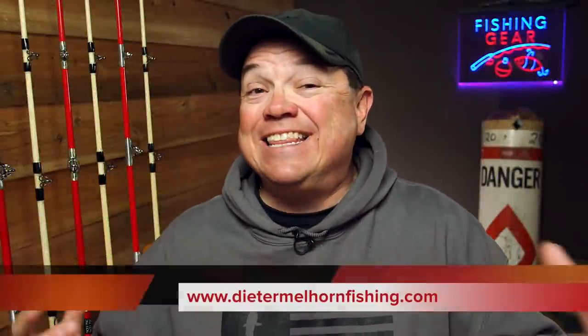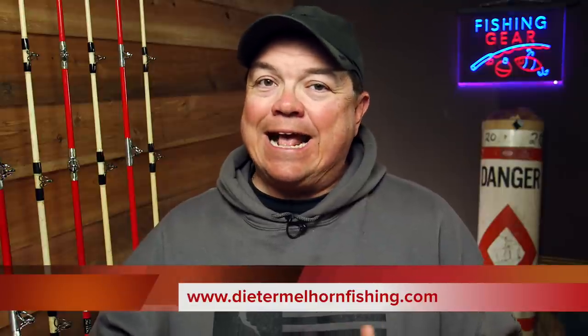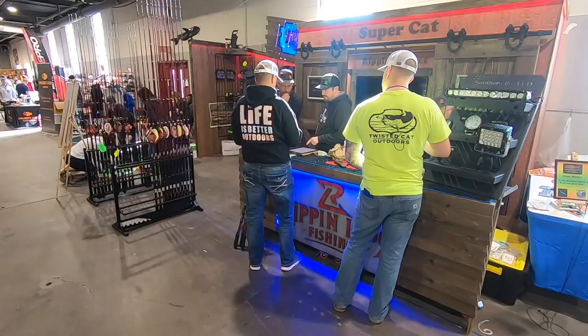Hey guys, I'm Dieter Mellhorn. In this video we're going to talk about catfish reels — and I'm not talking about which one's the best or which one to buy. I'm going to talk about repairing, restoring, maintaining, upgrading, and tweaking the reel that you've already got.